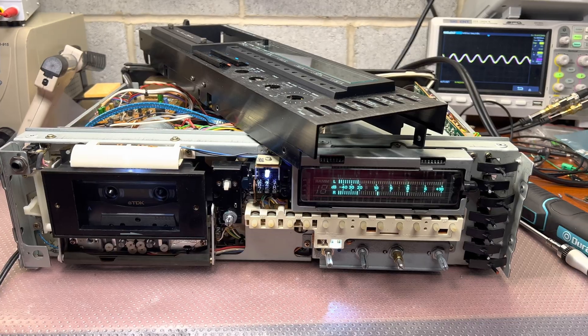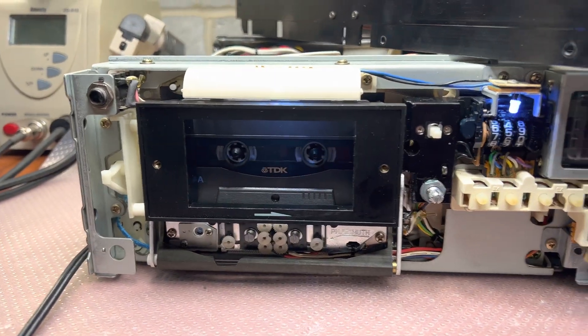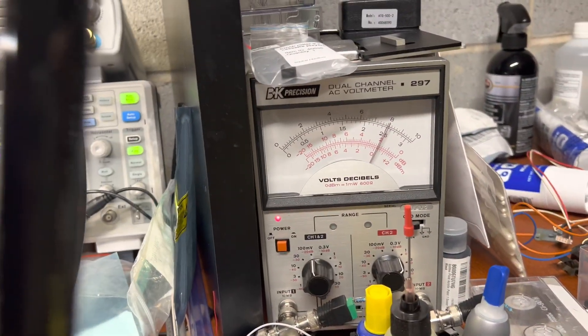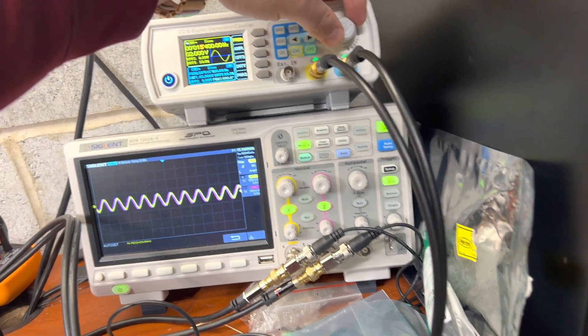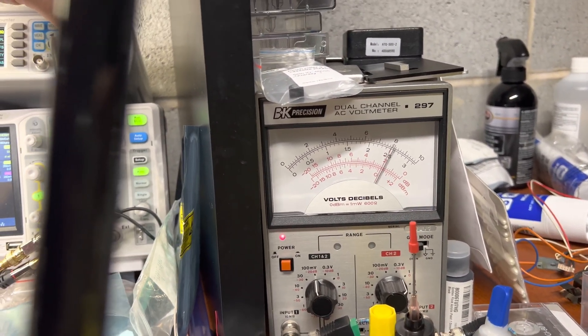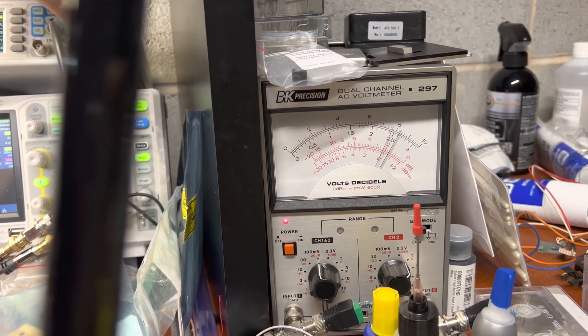I've also decided to check type 2 tape. Here we are recording. Here is 400 Hz — see the level. 10 kHz, 400 Hz. 15 kHz, 400 Hz. 16, 17, 18, 19, 20.